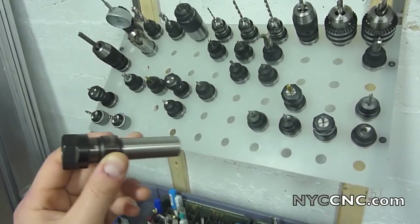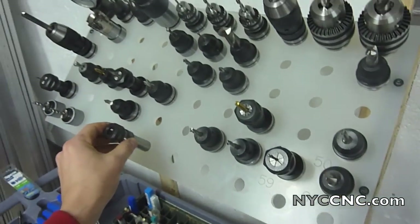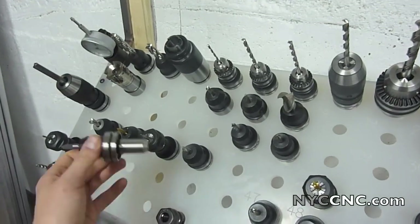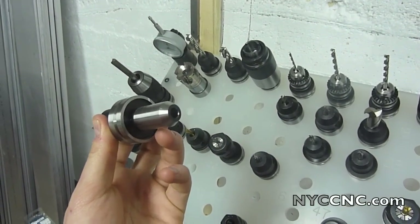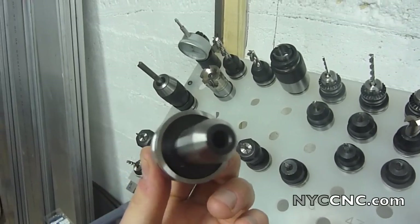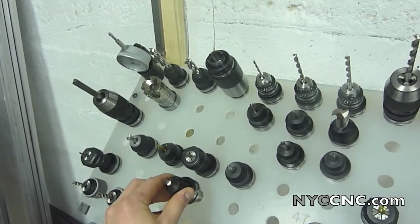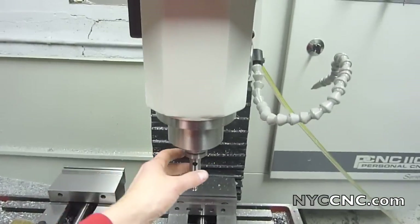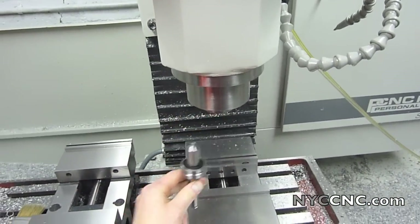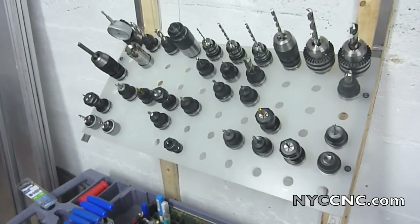I want to talk about taking this, which is a straight three-quarter inch shank, and turning it into a Tormach tooling system compatible collet holder. That requires me to add what you're looking at here, which is a recessed groove. Tormach sells a kit for this, and it allows you to retain the Z-height so that every time you do a tool change, you lift it out, put your tool back in, and your Z-height is there.